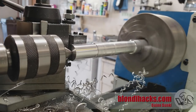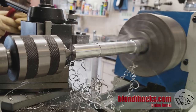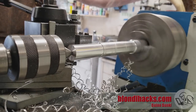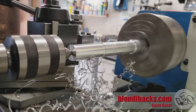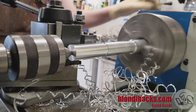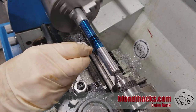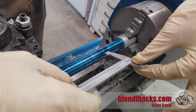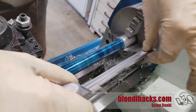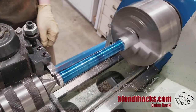Aluminum on the lathe is pretty tricky — it really likes to make those long stringy chips. My first goal is to turn the whole part down to the largest diameter, which is the outer diameter of the spherical bearing end of the part, even though that's going to be flat. I can remove the bulk of that material here on the lathe. Now that I've got the whole part to that diameter I can blue it up and mark all of my changes in diameter: the big spherical bearing at one end, the medium-sized end at the other, and the skinny section in the middle.